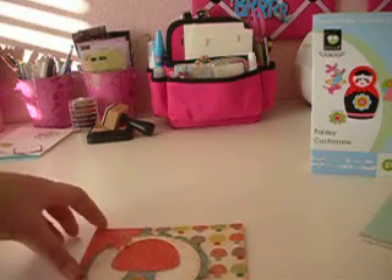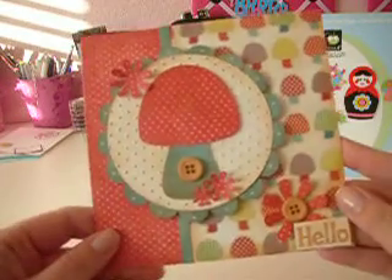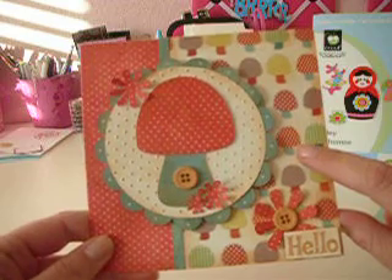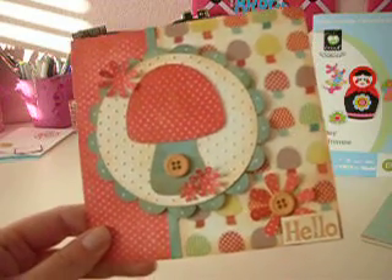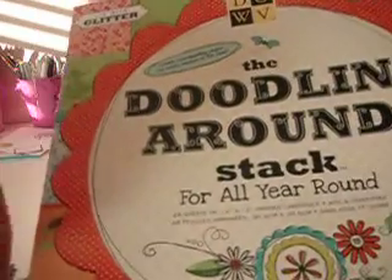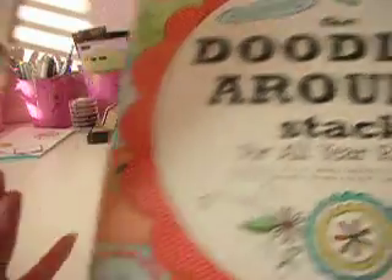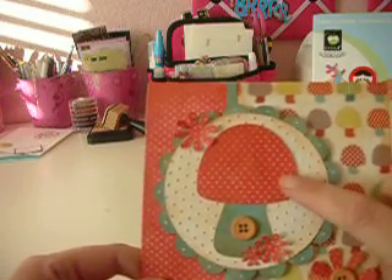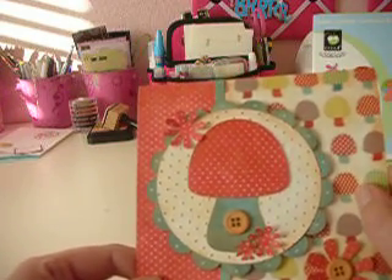So I actually cut it on shadow. I wanted to try to match up one of the mushrooms in the paper, and in my Die Cuts with the View doodling around stack, I found the red paper with the white polka dots, and it matched really well with this mushroom here.